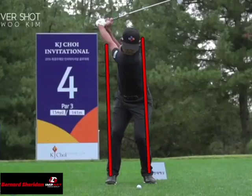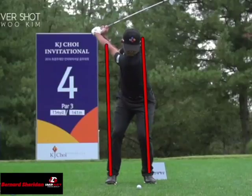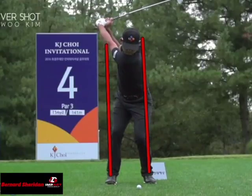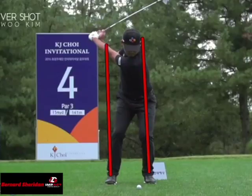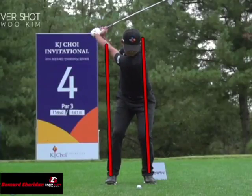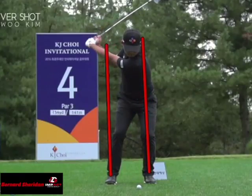As he begins down, what I want you to notice is he starts to move on the other side of that line. That means his lower body is starting to move towards the target, and he's pushing off his back foot in order to do so. So there is a lateral motion and a rotational motion — you can start to see his belt buckle now starting to face forward.